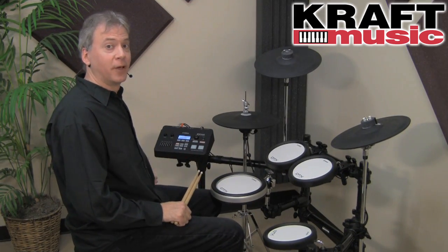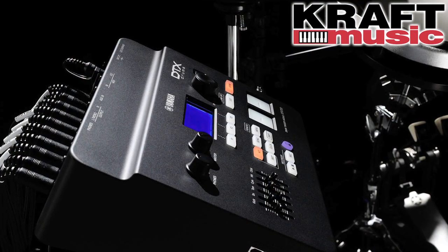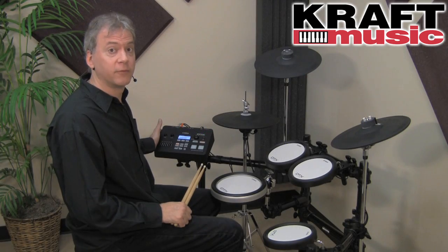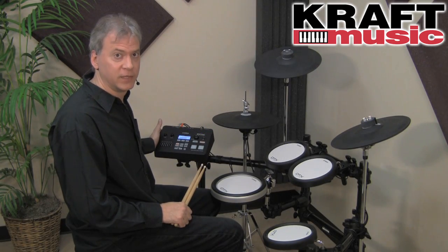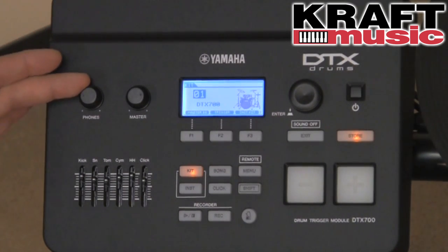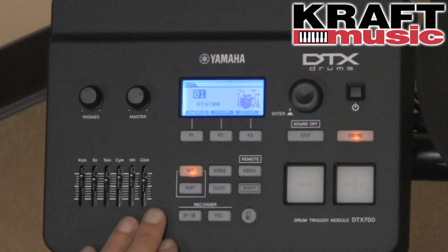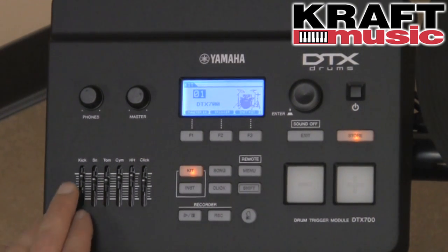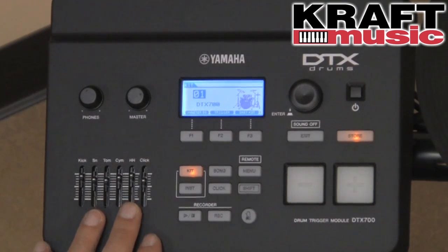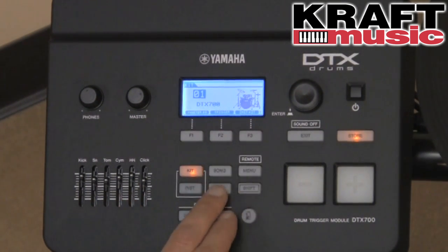The DTX-700 series is all based around the new DTX-700 module — it really is a new breed of drum trigger module from Yamaha. Let's take a tour of the front panel. Starting here, you have a phones volume and a master volume. Right below it, you have a group mixer for different drums, so you can bring up the kick, snare, toms, and cymbals and make easy edits to the sound. The modes feature kit, song, and click.